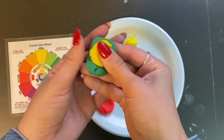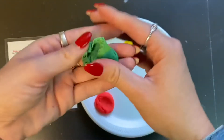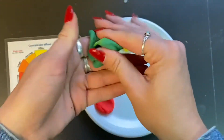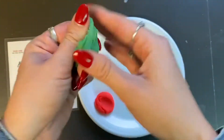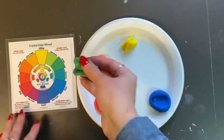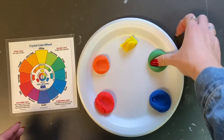My mixture is still looking a little too close to blue on the color wheel, so I'm going to add some yellow to move the mixture closer to a green combination. Once your mixture matches with the green on the color wheel, you know that you have done this correctly — so I'm going to roll it and place it down on my plate.